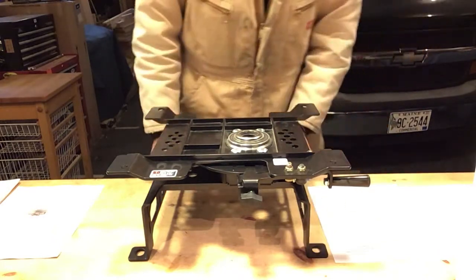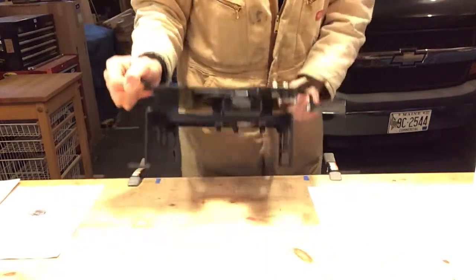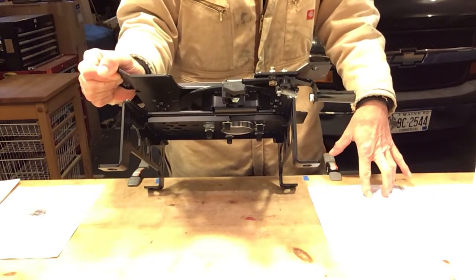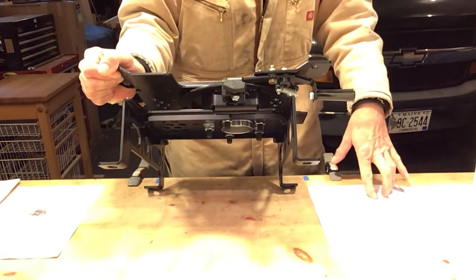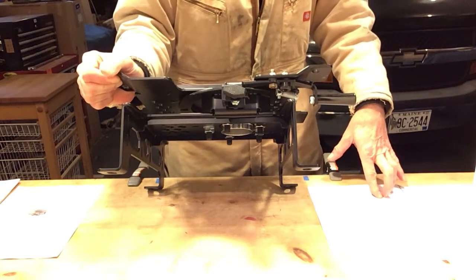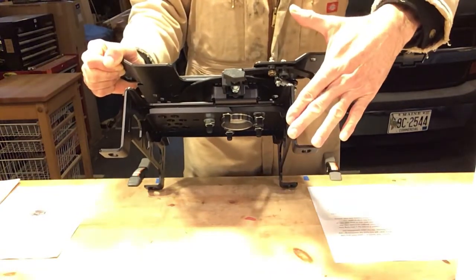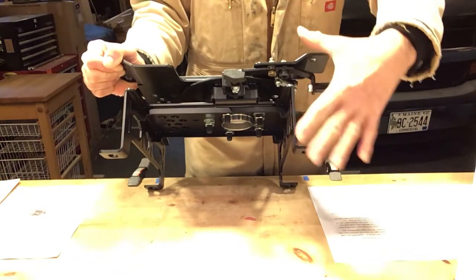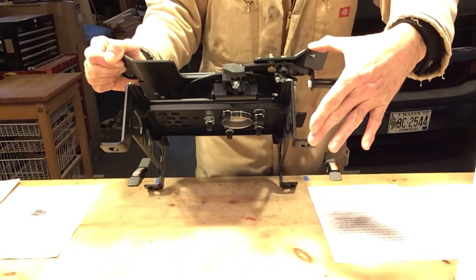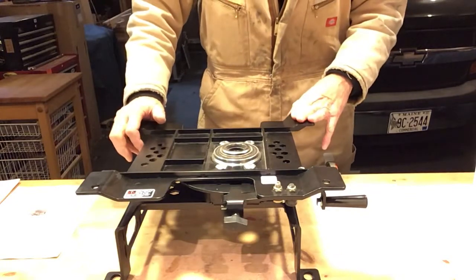As for the height, I looked at a lot of swivels and every one I found was installed in between the original seat and the original base, which would usually add an inch and a half or more to the seat height. That may work for some, but I'm six foot six, so losing that headroom just wouldn't work for me. This seat swivel is also a base — Derek made it so that it keeps the same height as the original factory base with the seat on it. So you don't lose any headroom with this seat swivel, which is fantastic.